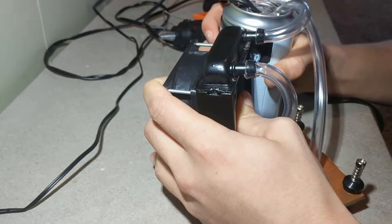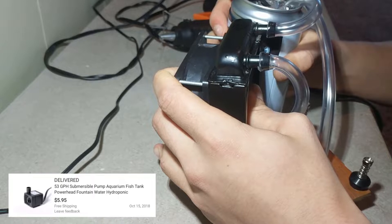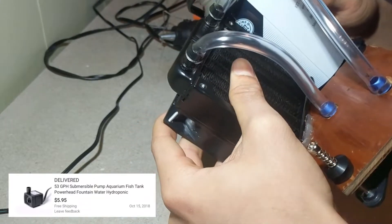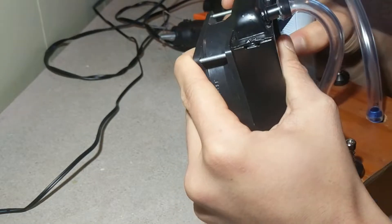I ended up using an aquarium pump I bought for $6 on eBay. To fit the pump inside the reservoir I had to cut the cable, feed it through the hole in the top of the can, and reattach it. With the pump inside the reservoir, I carefully glued the can to the side of the radiator to make sure there were no clearance issues.